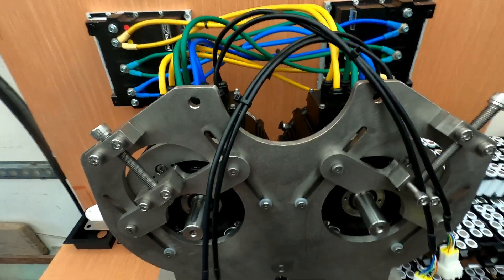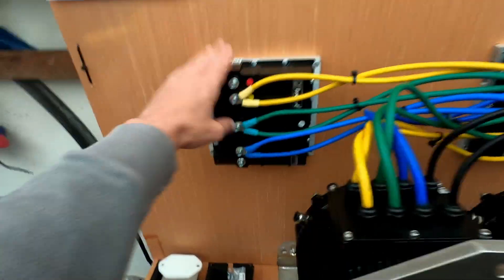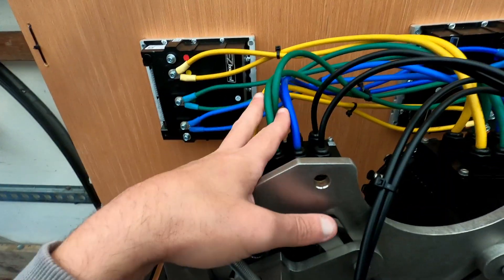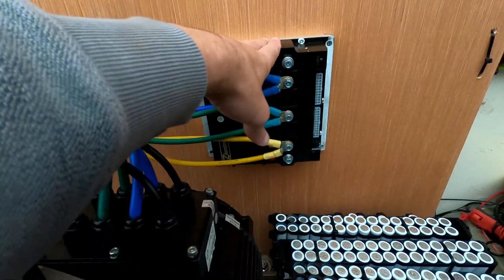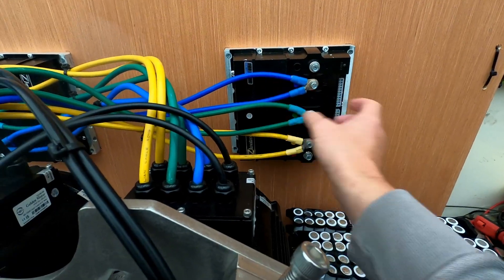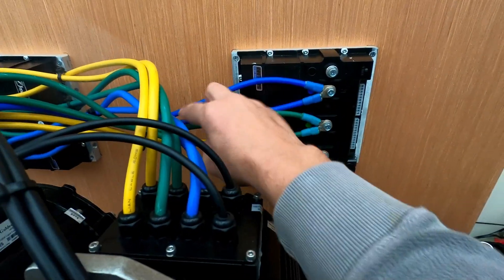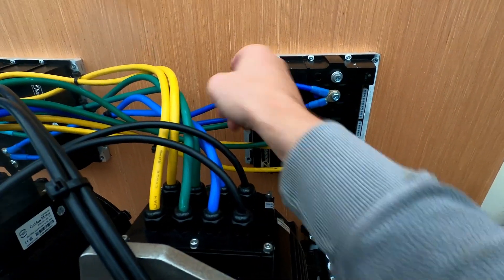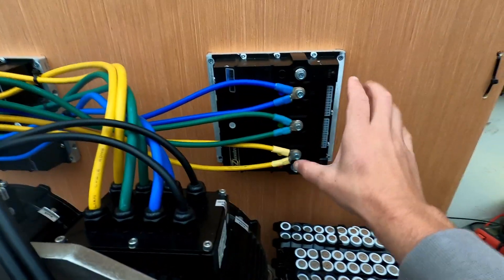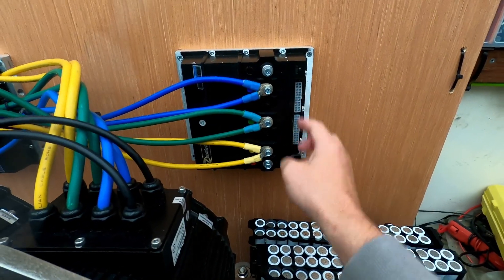The motor is now connected to the motor controllers — this one goes to this one and this one goes to that one. I had to flip one of them the other side because it was sitting with the contact points on this side and the cables were then on top of that contact point, which wasn't ideal. So I swapped it around and those contacts are now free for new connections.